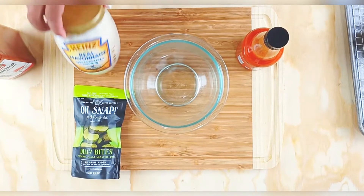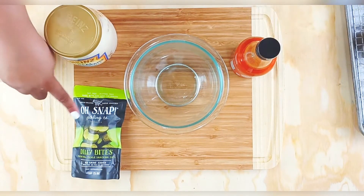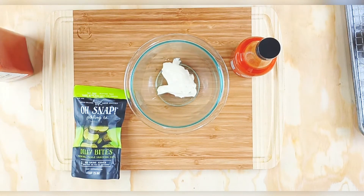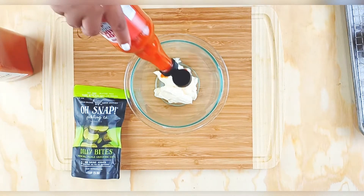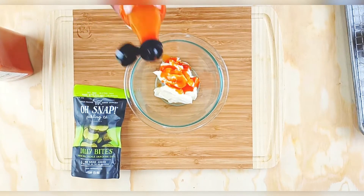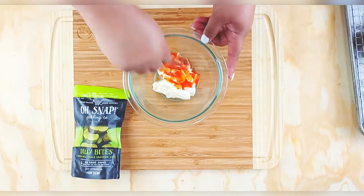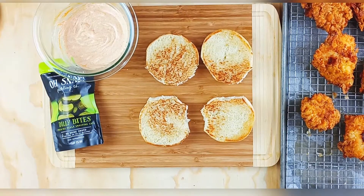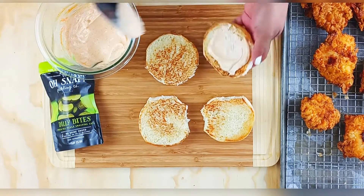For the spicy mayo, it's super easy: mayo, hot sauce, and smoked paprika. Just a couple of tablespoons of mayo, a couple of splashes of hot sauce, and smoked paprika — you can use regular paprika. I did add some additional paprika off camera just for color.